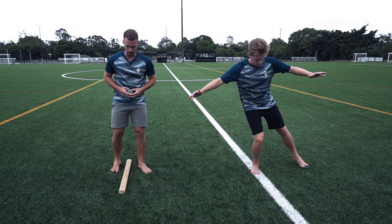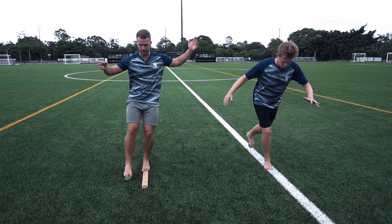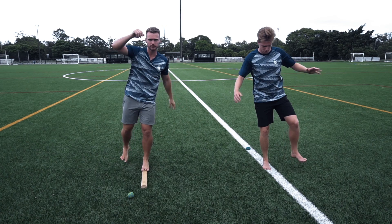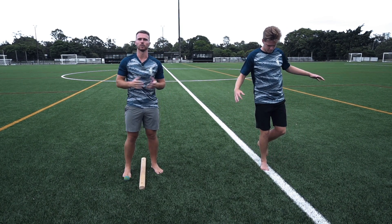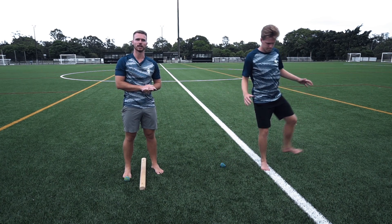You can also do this on a balance beam to increase the challenge. And if you don't have a beam, using a rolled up towel or something similar is a great way to increase the challenge as well.